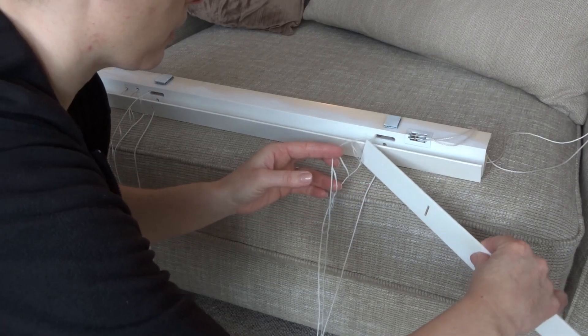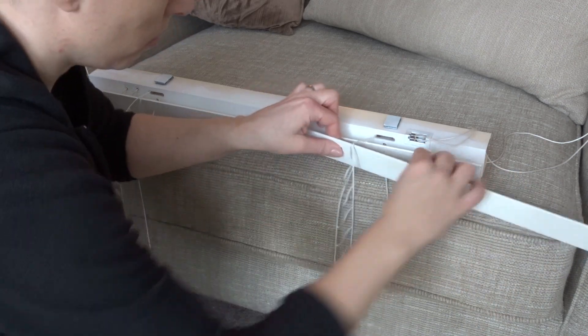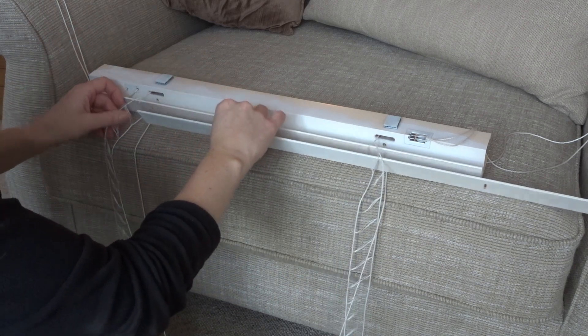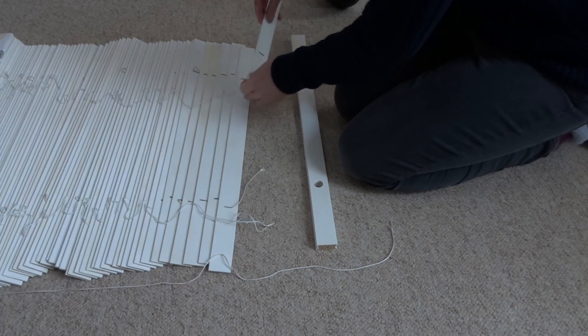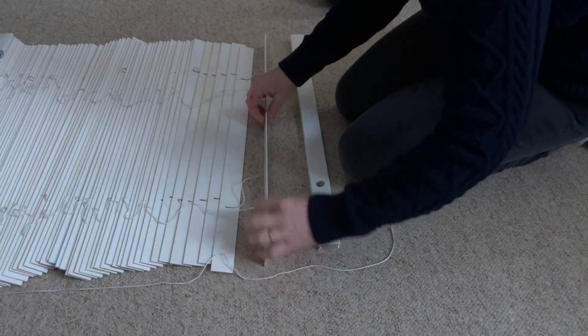The next step was to restring the blind slats — each one had to be threaded onto each ladder and then the middle cord is threaded through each slat. This obviously took quite a while to put all the blinds back together.